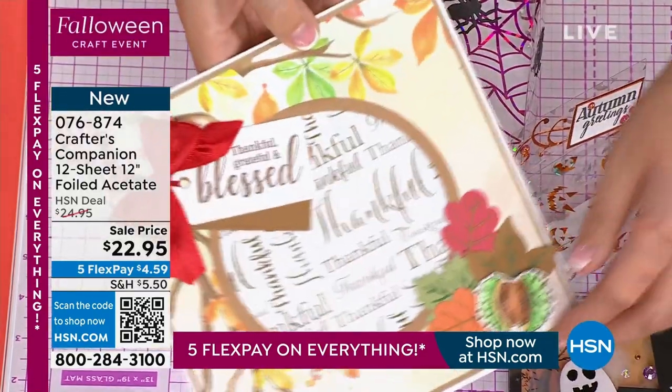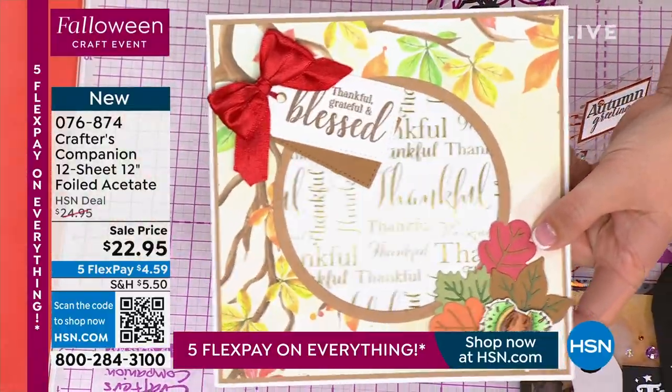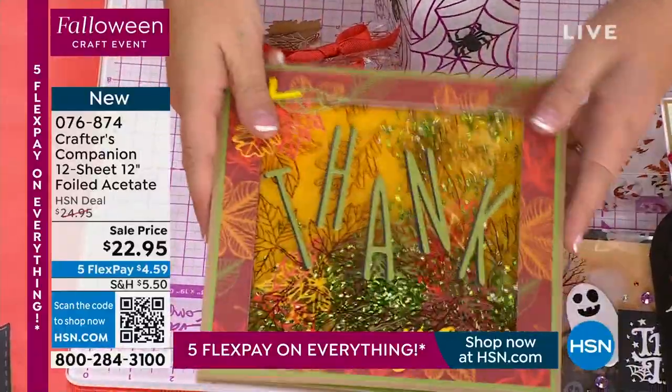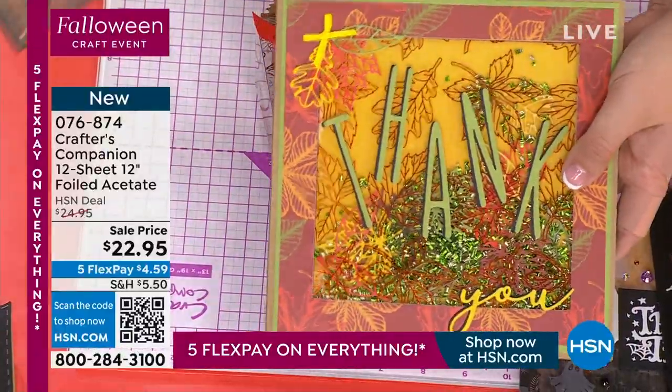Maybe you're going to do some really classy cards and you're going to be able to see through like this. Or what about shaker cards? Come on — huge, ginormous shaker cards with a gazillion shaker pieces in.